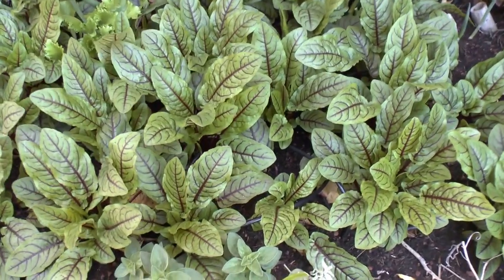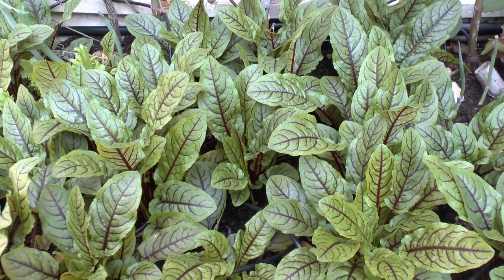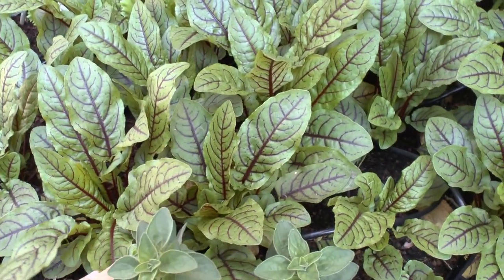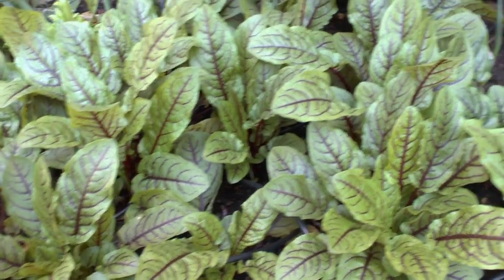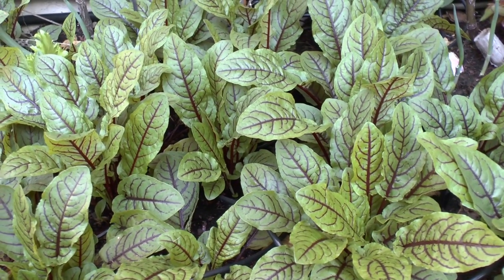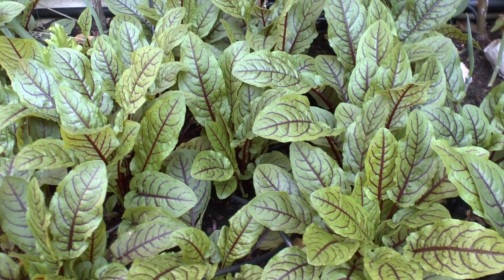Red vine sorrel, or Rumex sanguineus, at growplants.org. Today we'll talk about this beautiful sorrel. Planting season can be from autumn to spring. In a hot climate like here, we plant it in early autumn.